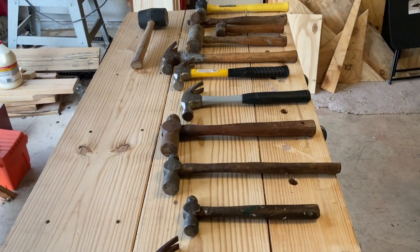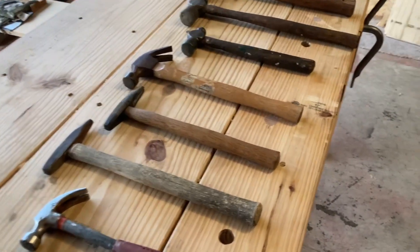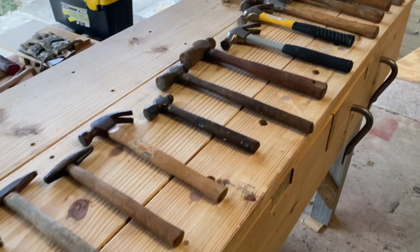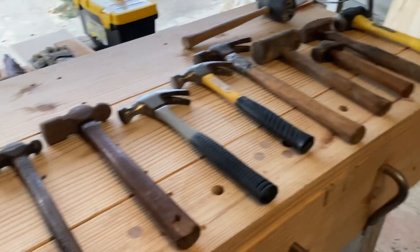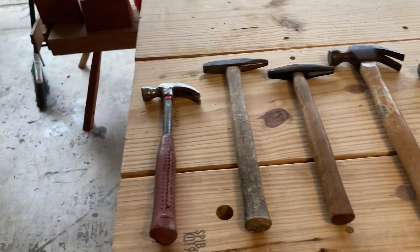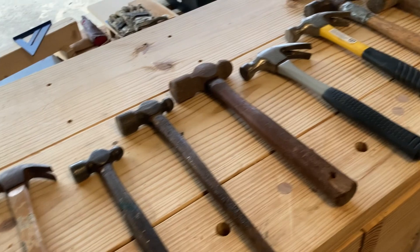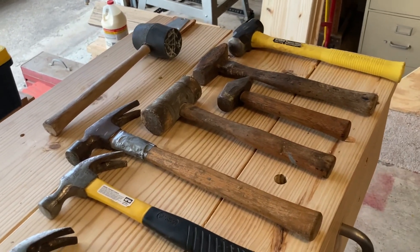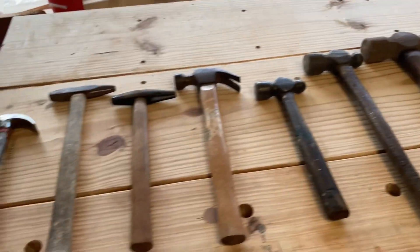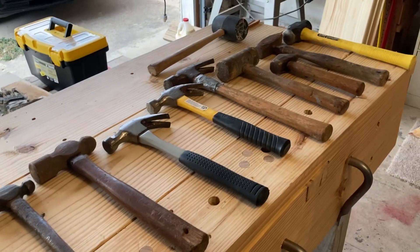I hope you enjoy it. I do find that garage sales, tag sales, whatever you call it in the part of the world that you are — look for old tools. There's a lot of life left in them. And you can never have enough hammers, because every time you need one, you can't seem to find one. Hope you enjoyed the video. Love to know what hammers y'all use and why.